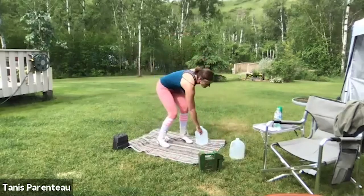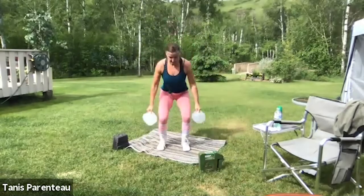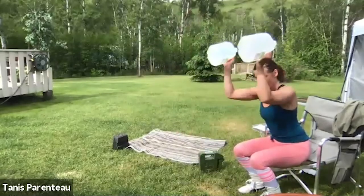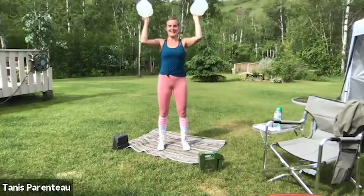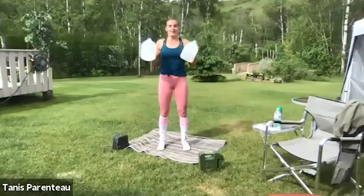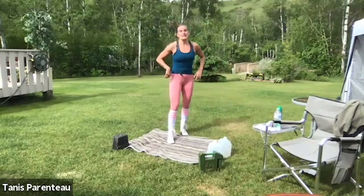Back up to the top — grab your dumbbells if you're using them. Squat, curl, press. Squat, curl, press. You don't have to use weights for this if you don't want. You can use your chair, just squat, or just sit and press. 25 seconds left. Nice to see some new people on today — hope you all saw the prize options; we already gave away to our first three winners their t-shirts and masks. Eight seconds left and we're going to our tempo sumo squat.